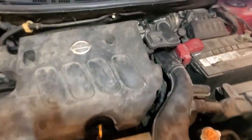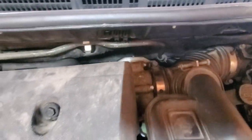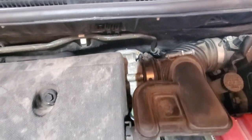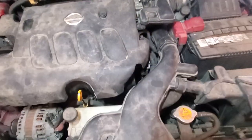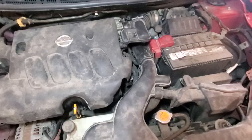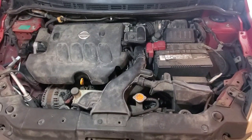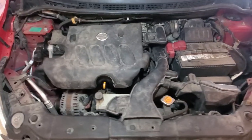You see the engine bouncing and the gap closing in the back — it's got probably a couple of broken mounts. That's a quick easy way to tell; the engine should not be jumping like that. Thank you guys.